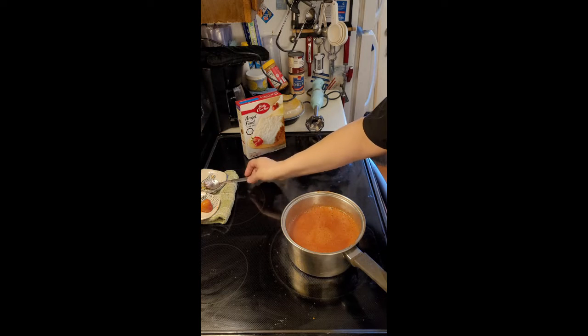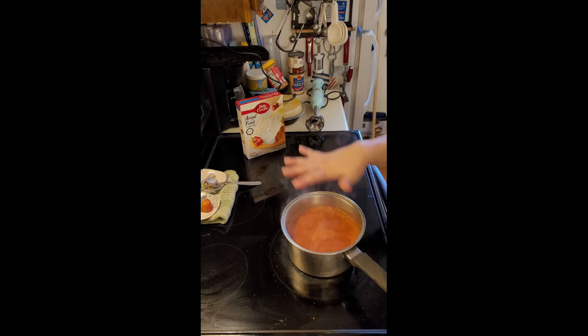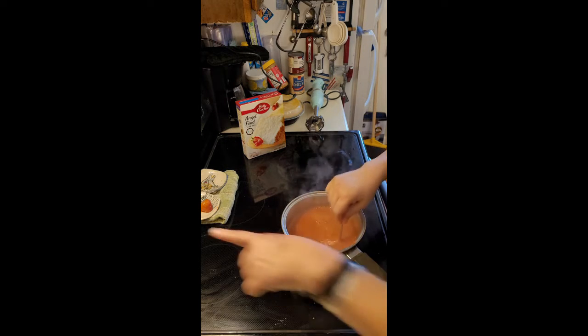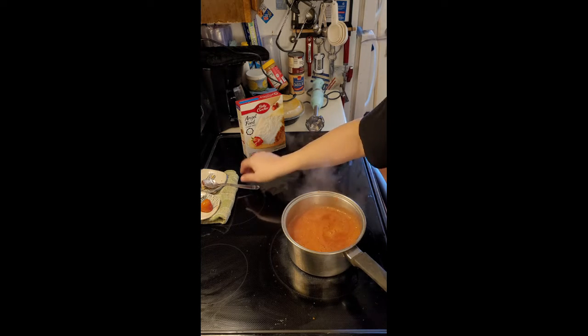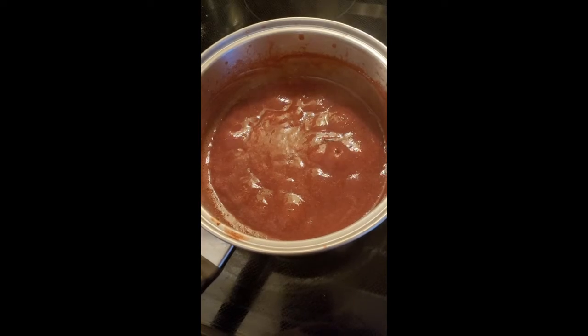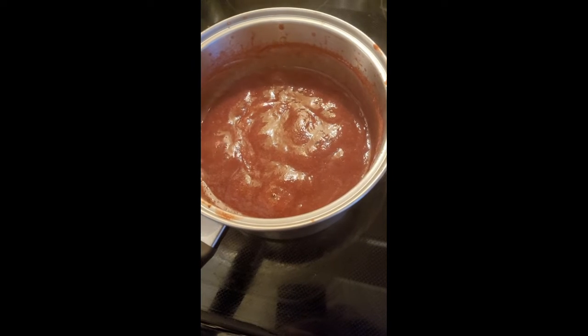I'm going to try to reduce this, so it's going to sit here and cook on half power. I'm going to be keeping an eye on it while I'm doing some other things, but we're trying to reduce this and stir it at least once every minute or so — we're concentrating this down and we don't want to burn it. That has reduced down enough, I think. I've turned off the heat and we're going to let it cool down before we do anything else.